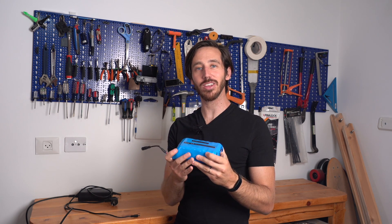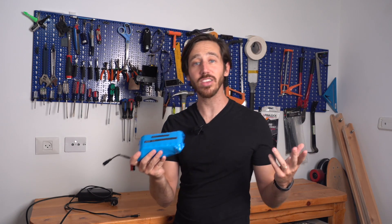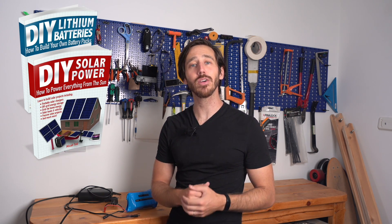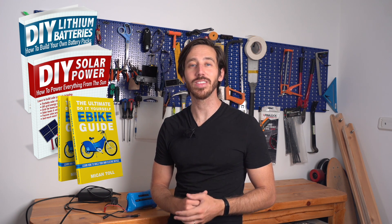If you enjoyed that video I hope you'll let me know in the comments down below. Last but not least, it is time to announce the winner of the giveaway for my last video. The randomly selected commenter is Dibbuff crew — congratulations! Just let me know which one of my books you'd like. You can choose from DIY Lithium Batteries, DIY Solar Power, The Ultimate Do-It-Yourself E-Bike Guide, or my newest book The Electric Bike Manifesto. And anybody else watching — if you want one of my books for free, all you have to do is put a comment down below and hopefully you will be the randomly selected commenter at the end of my next video. If you don't want to wait that long, you can always find my books on Amazon. Thanks for your support everybody, I'll see you next time.